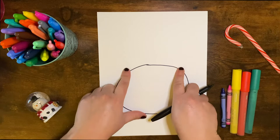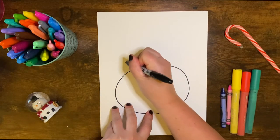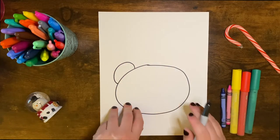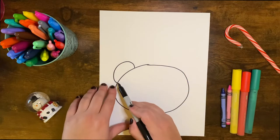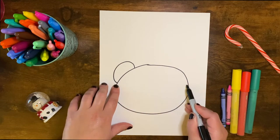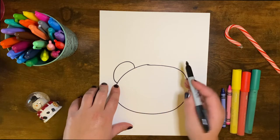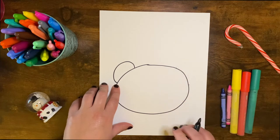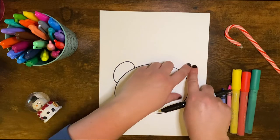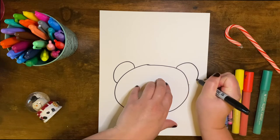Now I'm going to do two ears on each side. I'm just going to draw one here — making like half a circle shape or like a C shape. Now if I want them to be completely symmetrical, I will come down to this point and draw an imaginary line across and make a little mark, and then do the same thing over here so I know that's about where the ear started. I can do the same thing for how high up, and put another little mark there, then just draw your circle.